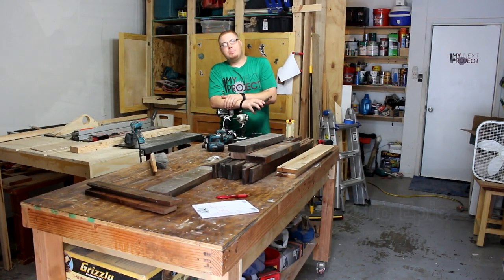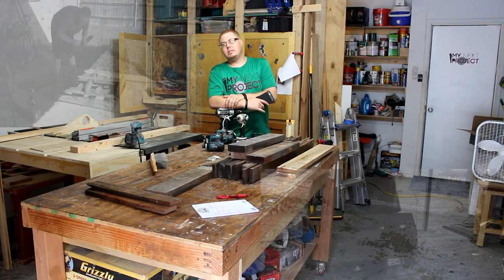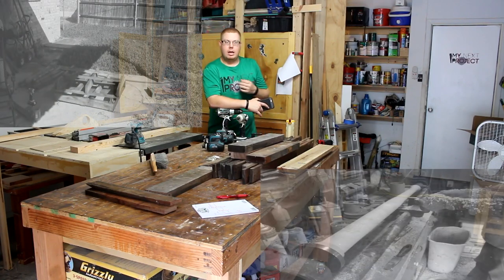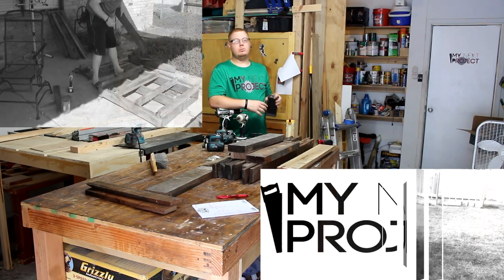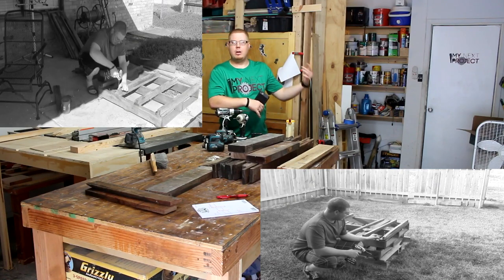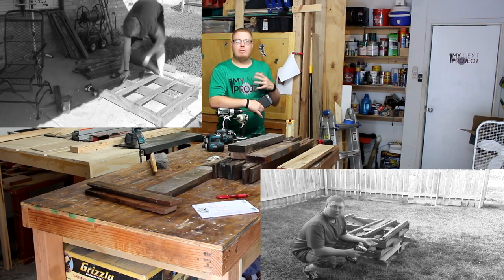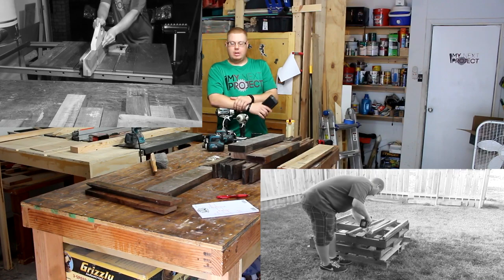Thanks for coming back and checking out my next project. Today I'm going to be making my palette contest project entry. I'm going to be making a little stereo for the phone to make the sound a little bit better. I can use it in the bathroom when I'm getting ready for work or taking a shower, so I can have a little bit more sound if I want to listen to some music while I'm doing that.